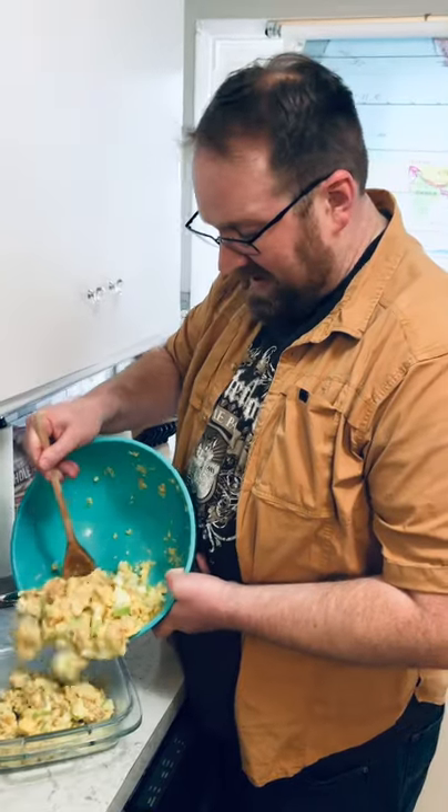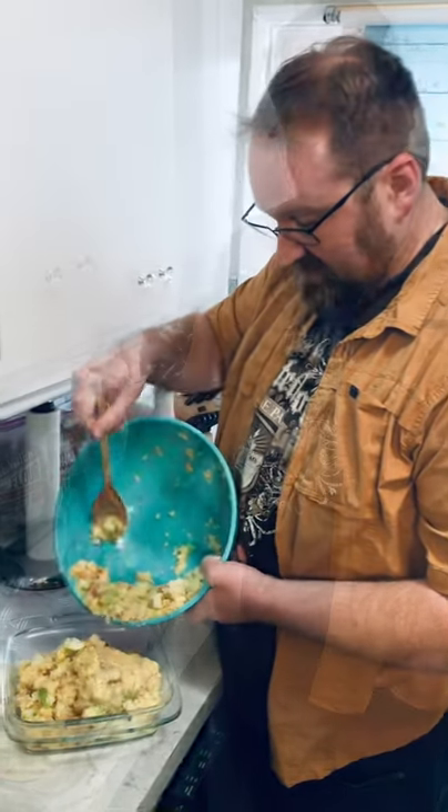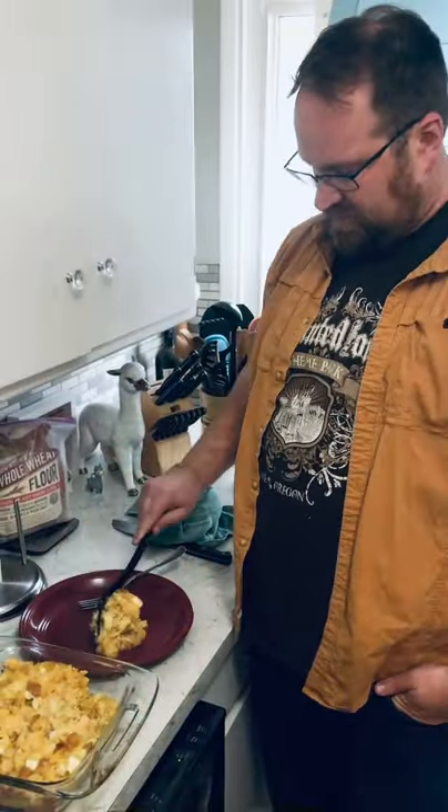Stuff your bird or bake it in a dish. Plate it up and taste it. Mmm — sweet and apple-y.